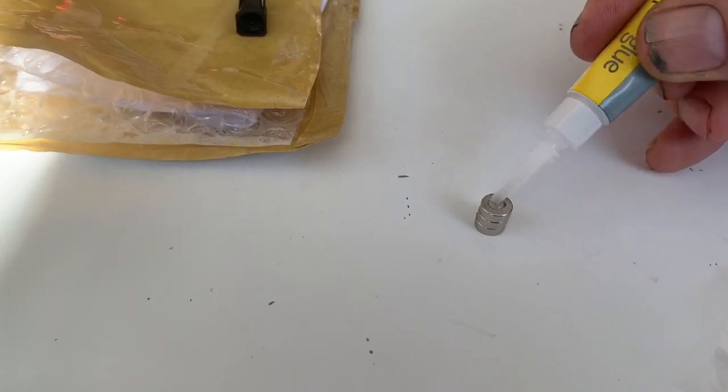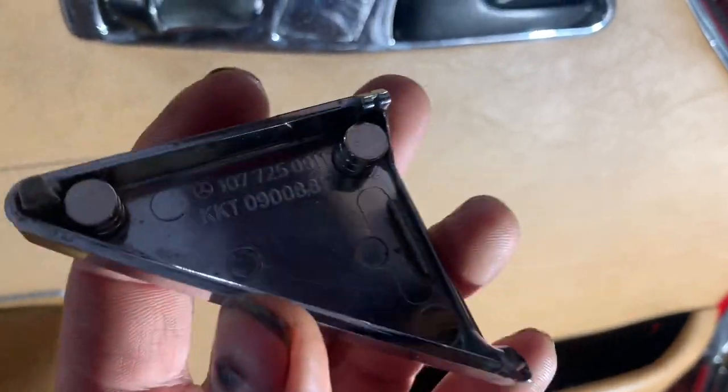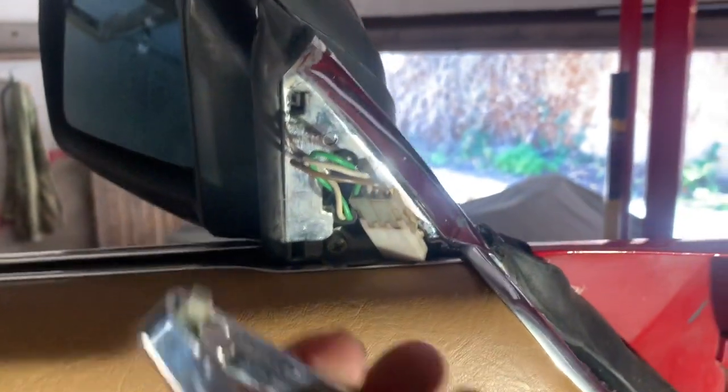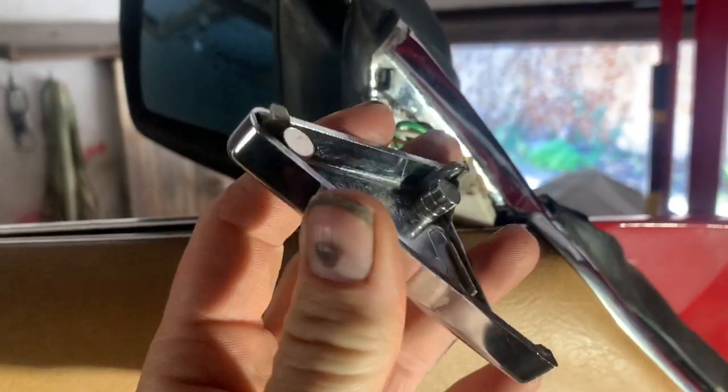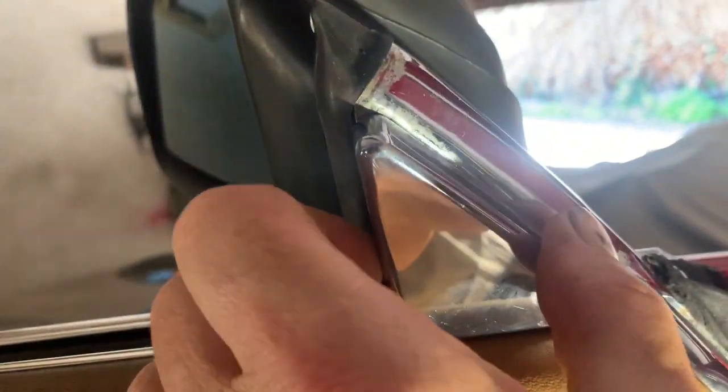A tiny little drop of super glue on there — don't need too much. Glued two of those sets of neodymium magnets on. We haven't glued this corner set on because that goes here, and I don't want the magnets to be in the way of that lead, as there's not much room for manoeuvre there. So let's see how this works with just those two glued on.